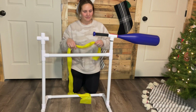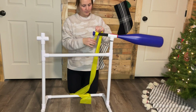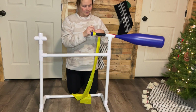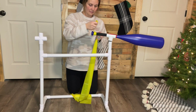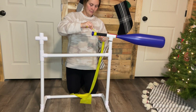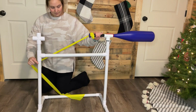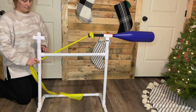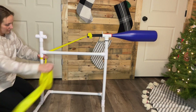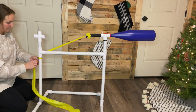Next, grab your TheraBand. At the end of the bat handle, take one end of your TheraBand and tie several tight knots to secure it onto the handle. Pull the TheraBand tight and make sure the band is all on the same side of the structure. Wrap the other end of the TheraBand below the tee two times or so and then tie knots to secure it in place. Make sure you don't pull your band too tightly so that it snaps.